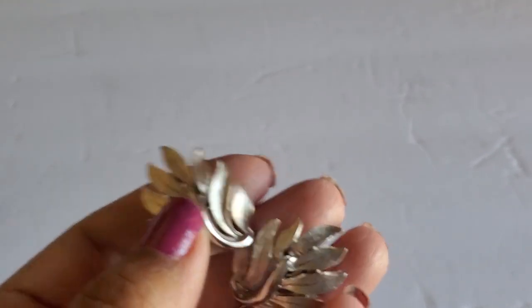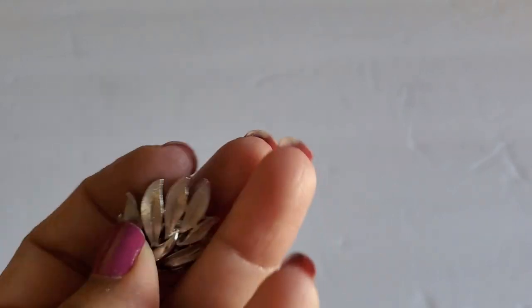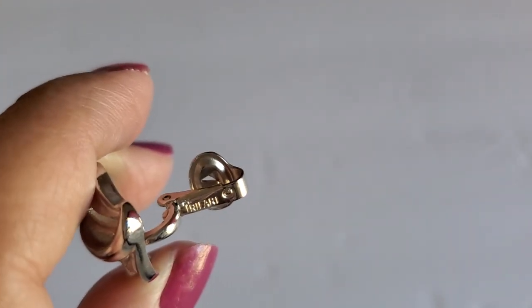This one is a beautiful silver tone — it's like a leaf earring, yeah, clip-on. Trafari also. You can see the Maker's Mark there.